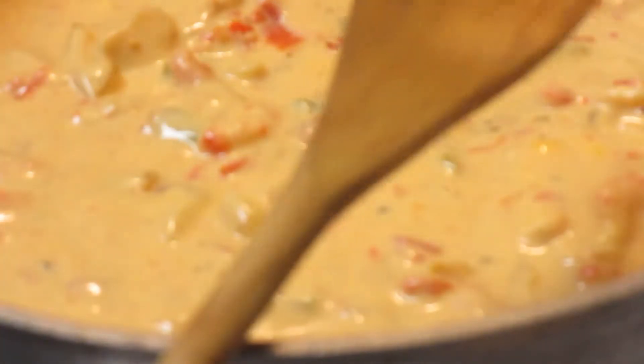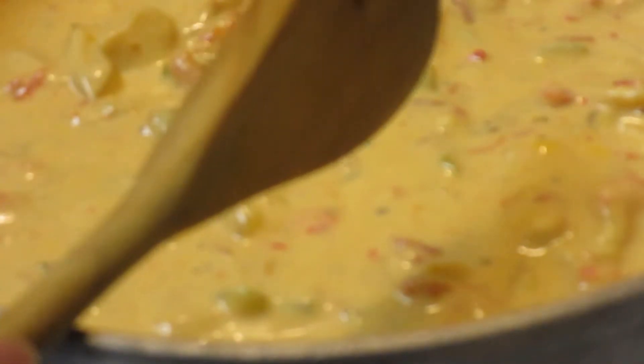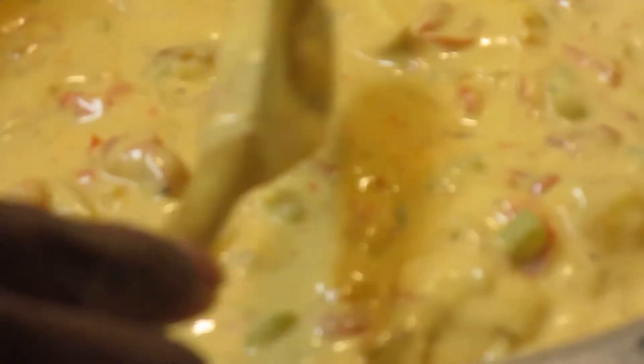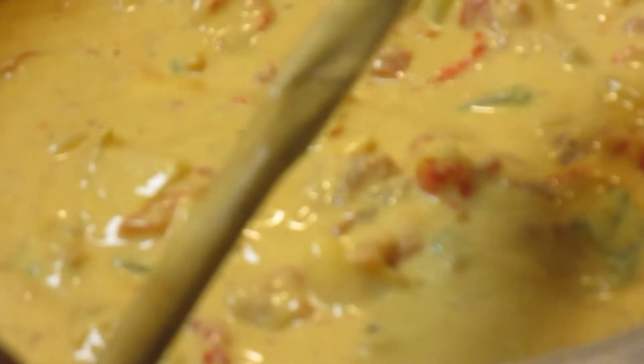So I've added the Alfredo, the Rotel, a little of the four cheese, and about an eighth of a block of Velveeta, along with the cubed chicken and the crawfish. And also the can of cream of chicken. What the cream of chicken does is make this creamier — without it, it would be a little more watery. So we're just going to let this simmer until our pasta gets finished, then add it together and put it in the oven.